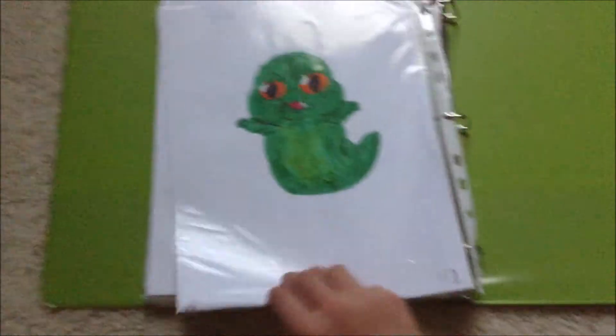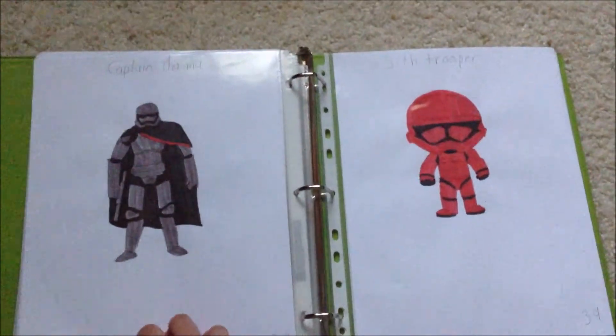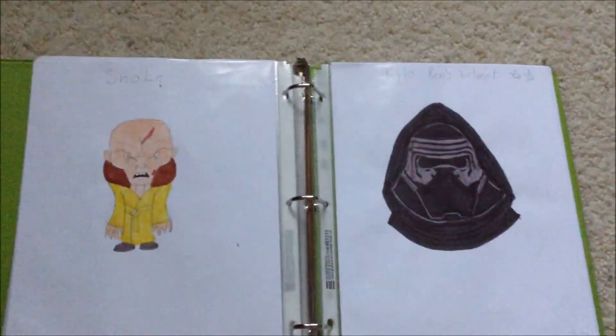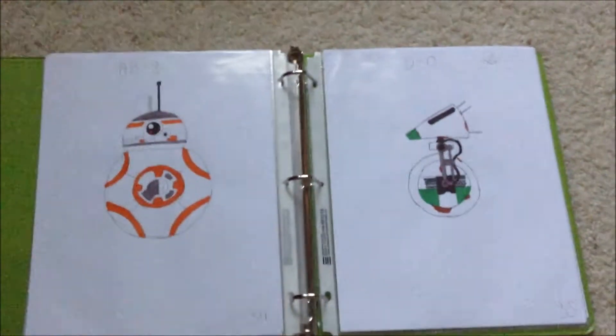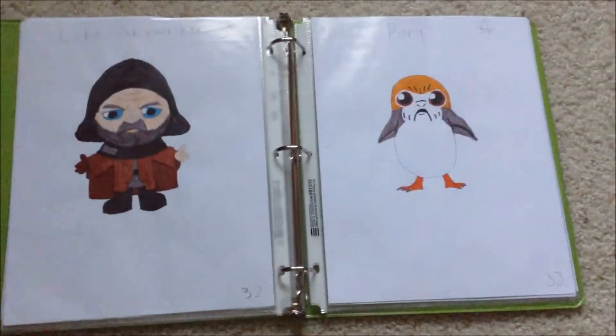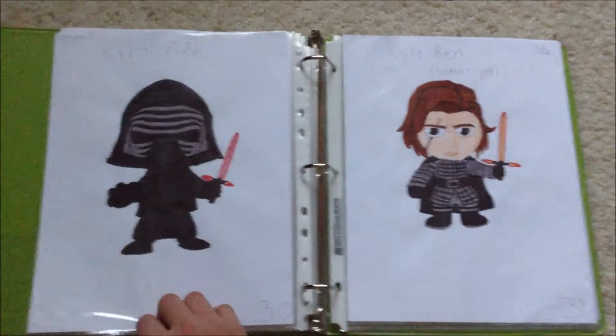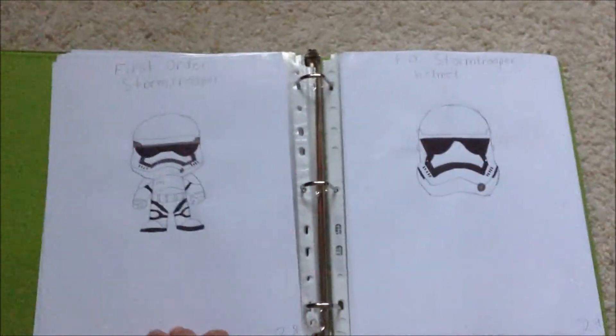And that's all 42 drawings. In case you guys aren't aware, Cartooning Club How to Draw has done 44 drawings, and the other two are sketches. So other than the sketches, I've done every single Star Wars drawing that he's done. And I want to give a huge shout out and thank you to Cartooning Club How to Draw, because these drawings wouldn't exist without him, and I wouldn't have gotten so many views without him. So I want to thank you guys for subscribing to him, and I thank you guys for subscribing to me.